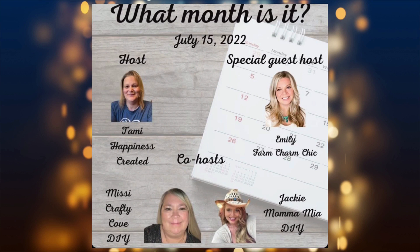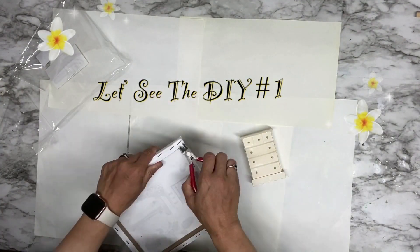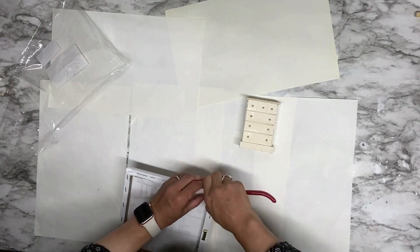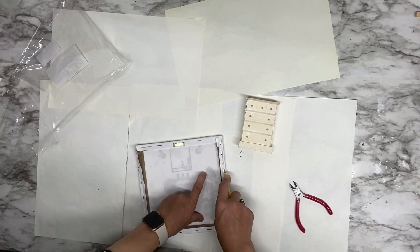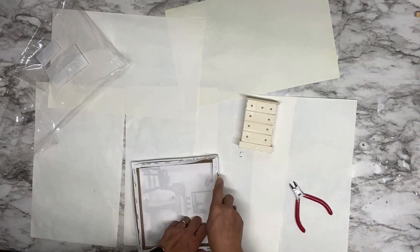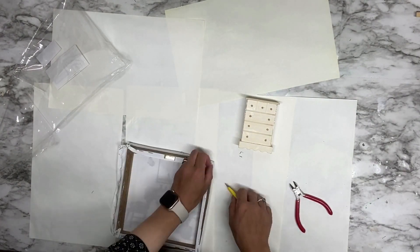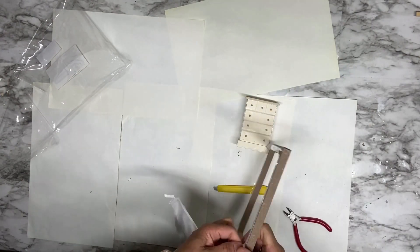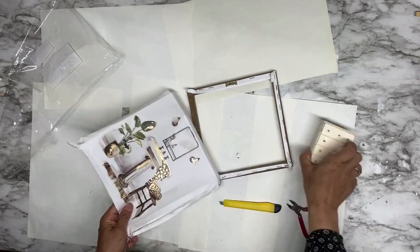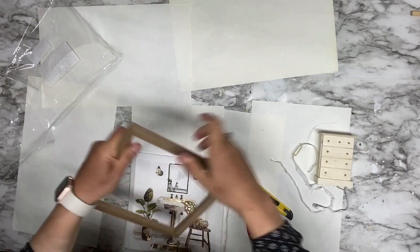I have two new Dollar Tree DIYs for home decor. For the first DIY, I'm using a canvas frame that I got from Dollar Tree. I'm removing the canvas from the wood frame to use it again as a background for this decor — I'm going to glue it behind the wood frame.